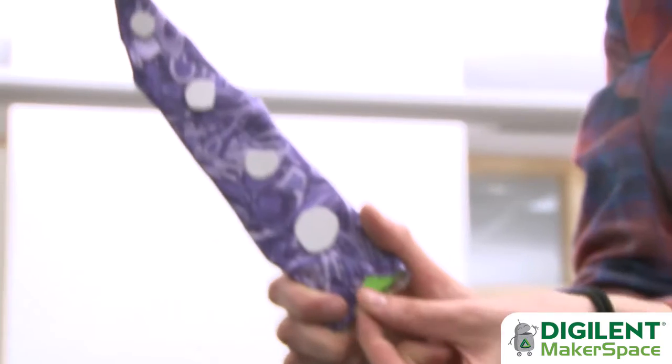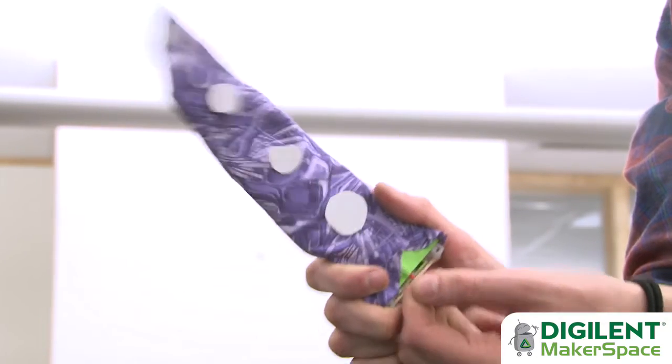Do it yourself launching tentacles. Perhaps you're looking for a way to spice up the office for 2016, or maybe you're just tired of Carol from accounting's nonsense. Regardless of your questionably ethical motives, however, this is the project for you.